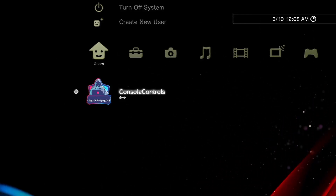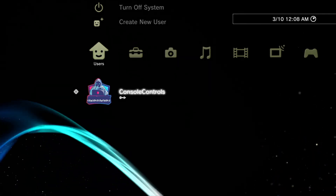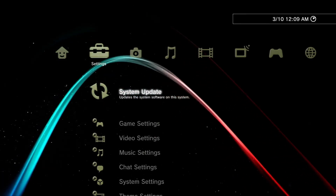Just some time ago, the official firmware update version 4.92 of PS3 has been released. This video is about version 4.92 FW.